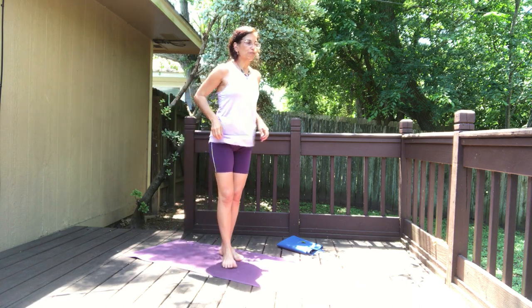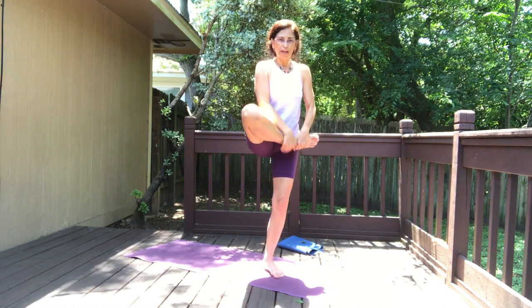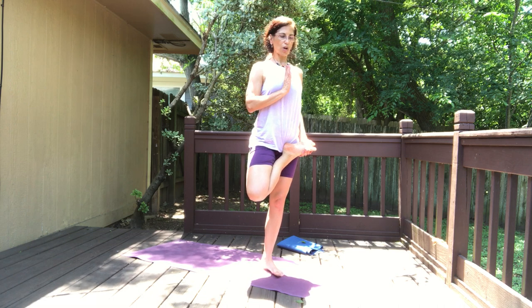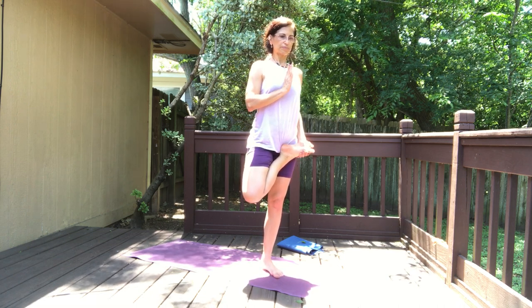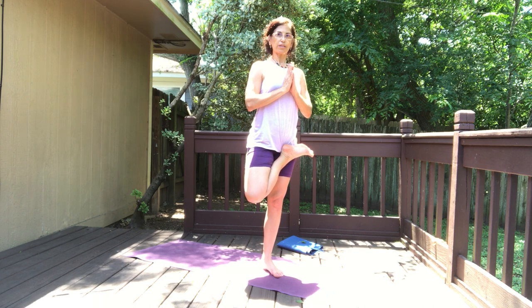Now for tree pose — you can do the tree pose with the right leg in half lotus. Try to bring the knee up high. Use both hands to draw the right foot close to the left hip and then hold it here. You can bring the right hand to the heart, point the fingers up. If this is easy for you, bring both hands together and hold.